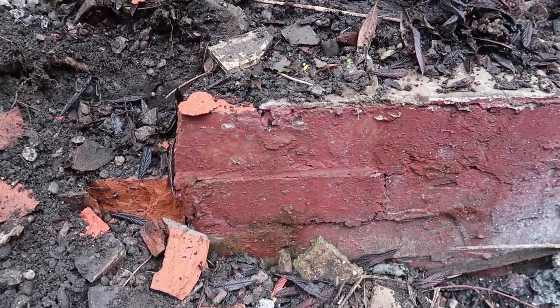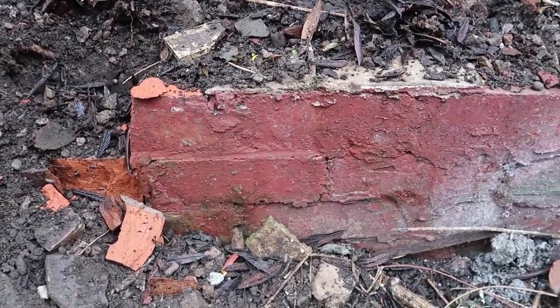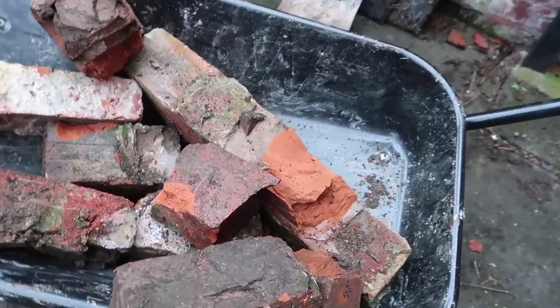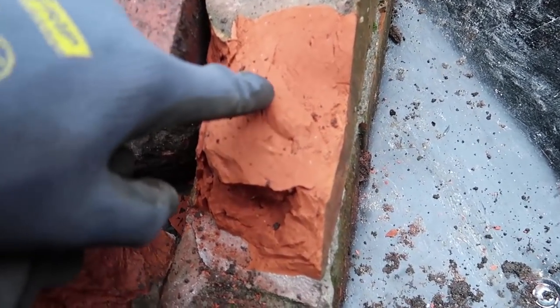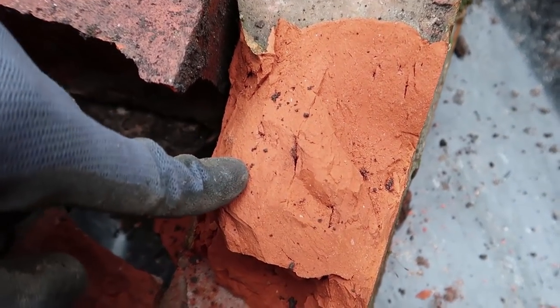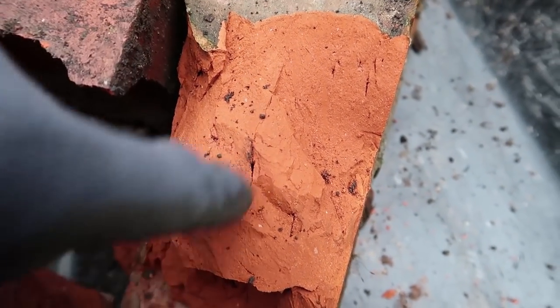See the bricks I'm taking off here — they're absolutely solid. And we had loads of rain yesterday — look at that, just brought that off and it's absolutely bone dry inside. Unbelievable. Look at that, absolutely bone dry.